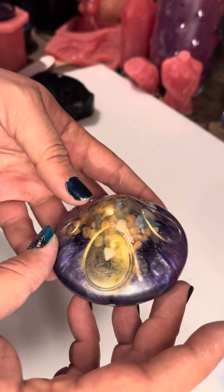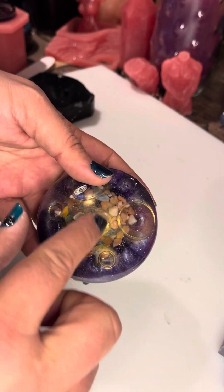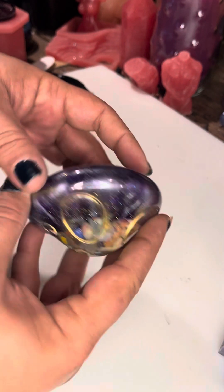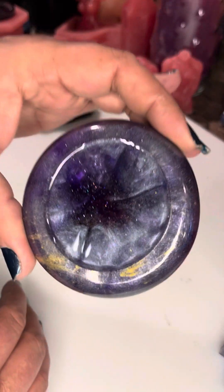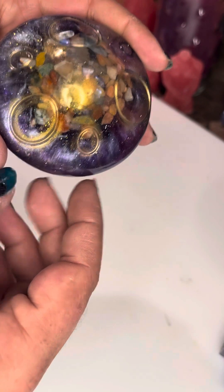And then again with the purple and silver, as requested, some mineral stones up at the top. You can kind of see down in it, but not very well. There's just a hidden starfish down in there and you'll just have to take my word for it.